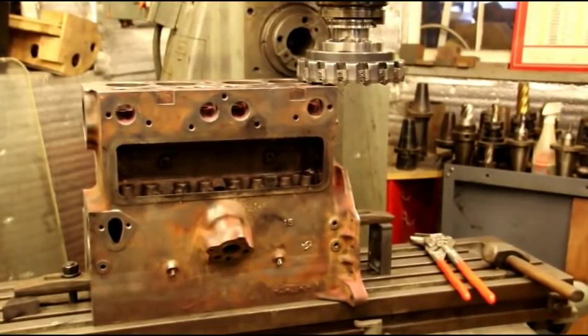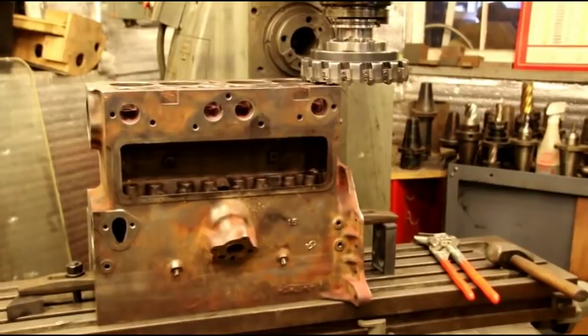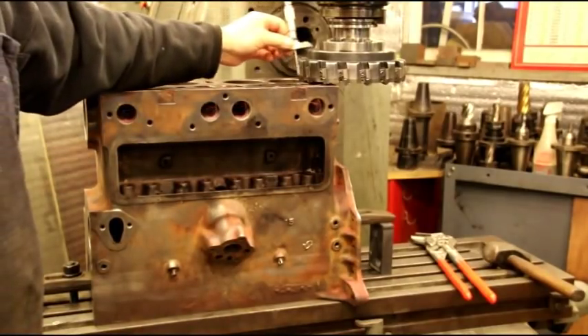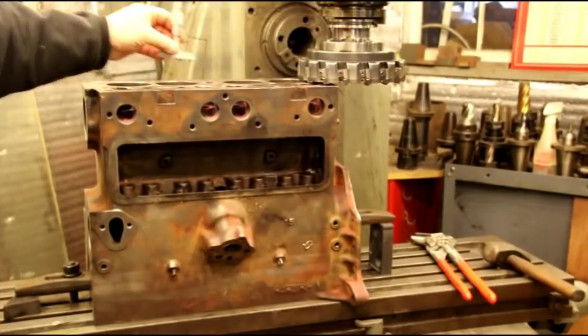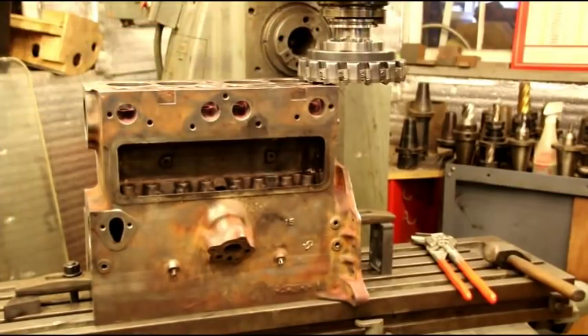I want to take the minimum off the head that I can. We need to get some pitting out of there, so we'll see what happens and take light cuts like I always do. To get this positioned, I take the depth mic and rest it on the cutter and check all along the block in various areas from the cutter down. I get the block jigged up as perfect as I possibly can, and that allows us to take the lightest possible cut. I'll get the camera in a better position and fire up the mill and start taking light cuts off the block.